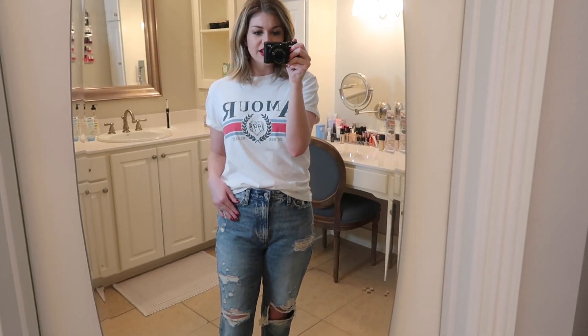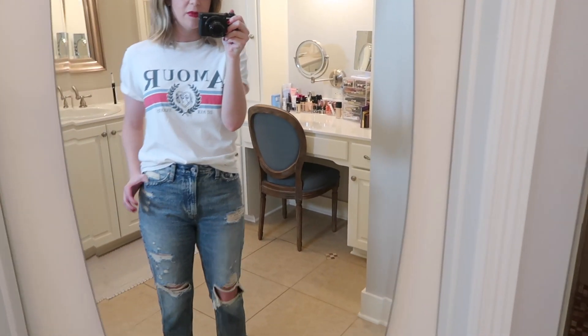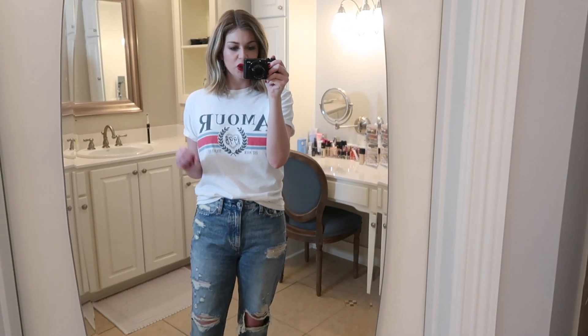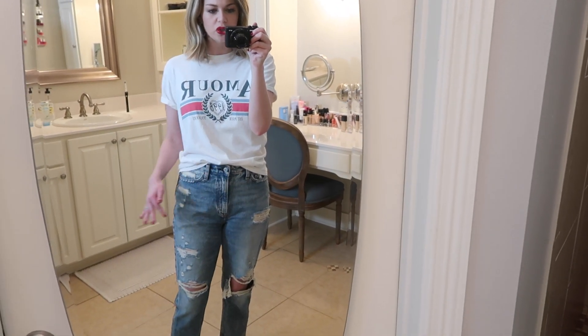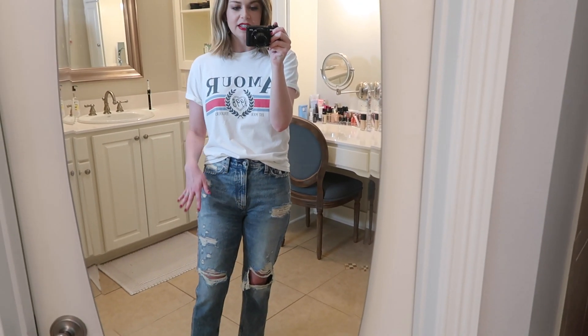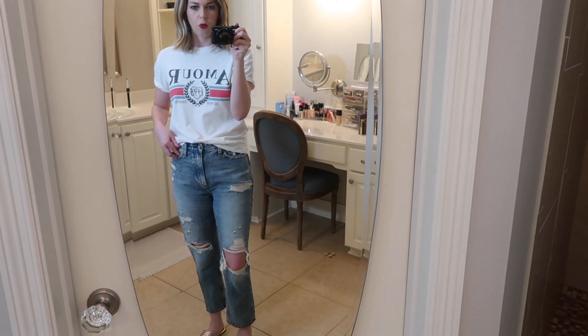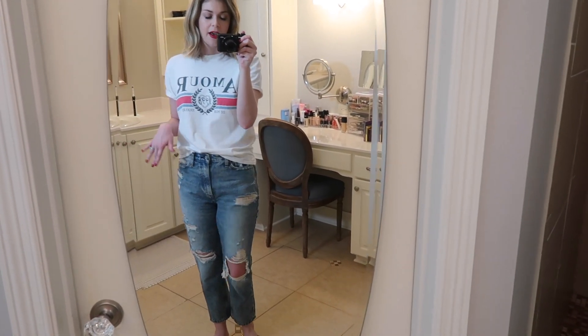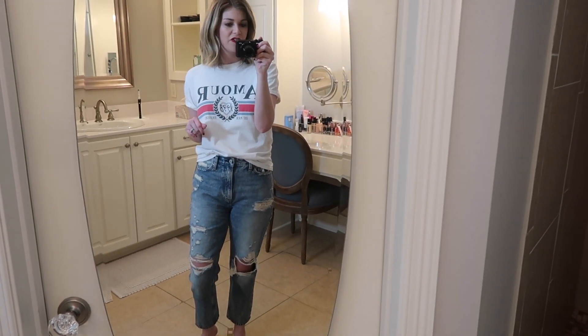They also run very true to size. I got a 28 short and the 28s in Abercrombie have been fitting me — that is my true size. These are 100% cotton with no stretch whatsoever, but even still they fit me perfectly. They don't bag out or wear out too much, and the 28 short fit perfectly.